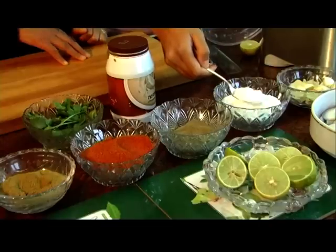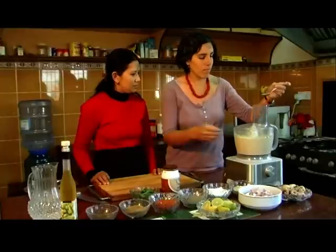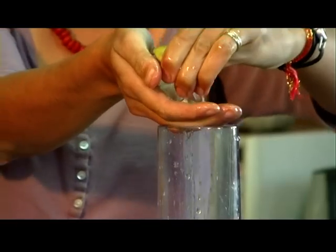We need to put some salt, half a spoon of pepper. And that's it.